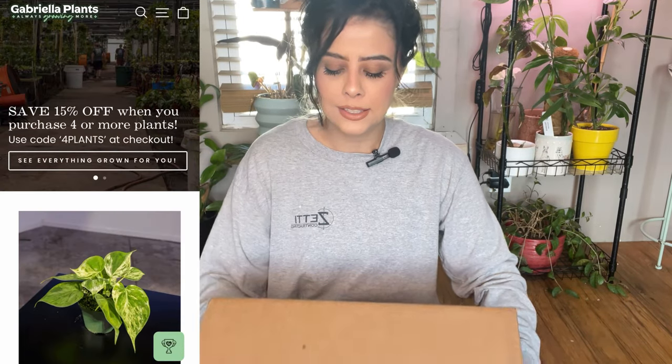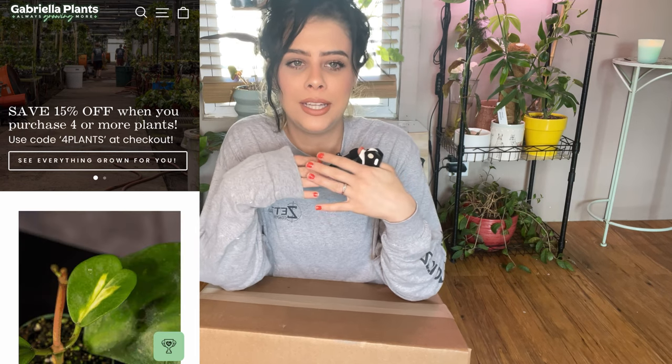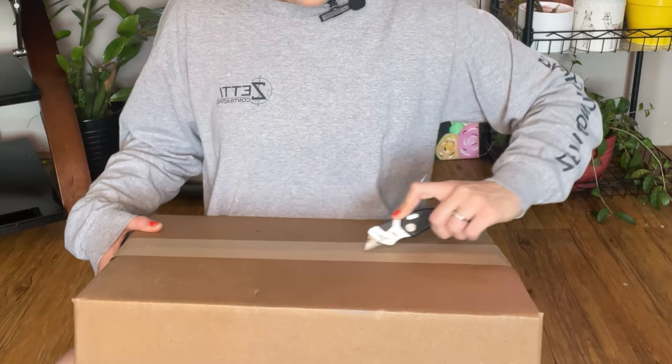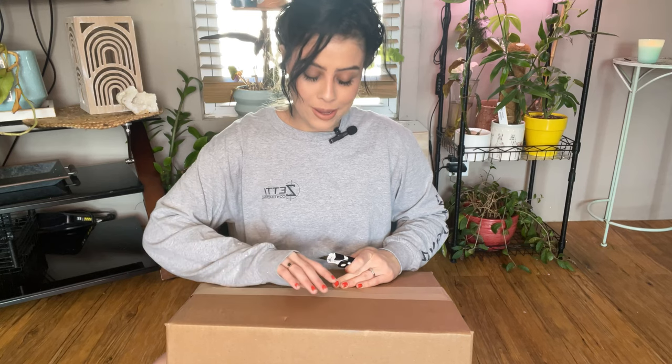These plant babies are from Gabrielle Plants. I love them — I've been a member and customer with Gabrielle Plants since around 2019 and they never fail me. So let's get into the box. There are four plants in here. They arrived at my post office yesterday but I couldn't get them because they were behind the counter.